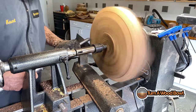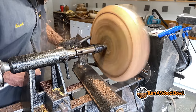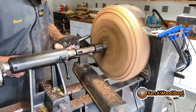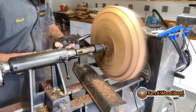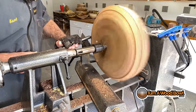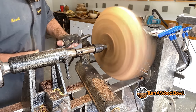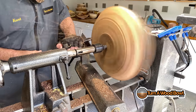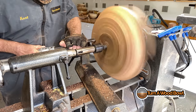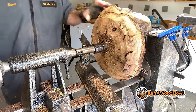You might notice I have an extension on my tail stock — that extension came with my lathe. This is the Robust Sweet 16 lathe, which has a 16 inch swing. However, if you remove that section of the bedway, you have a 32 inch swing, so you can do some really large pieces. The extension allows the tail stock to reach when the bed section is removed. I basically just keep that extension on my tail stock at all times, and I find it pretty convenient. I can put a link to that extension in the description below.